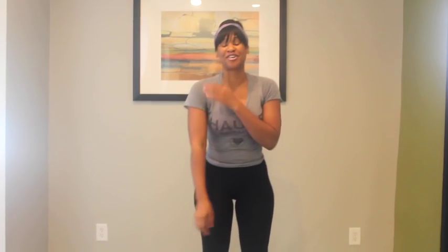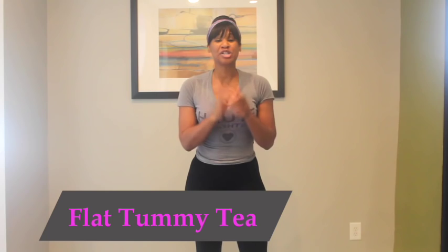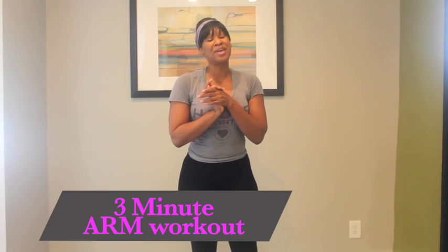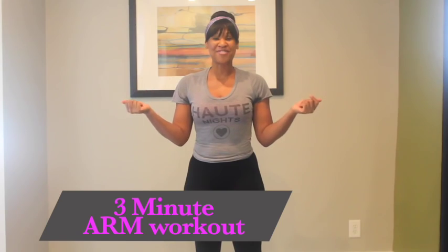My arms are on fire, but again, if you do this every single morning, you're going to see the results in your arms. Thank you for working out with me, thank you to Flat Tummy T — make sure you go over to flattummyt.com, and go to stillpretty.com for all things dope. Make sure you subscribe so you can see the rest of my workout videos.